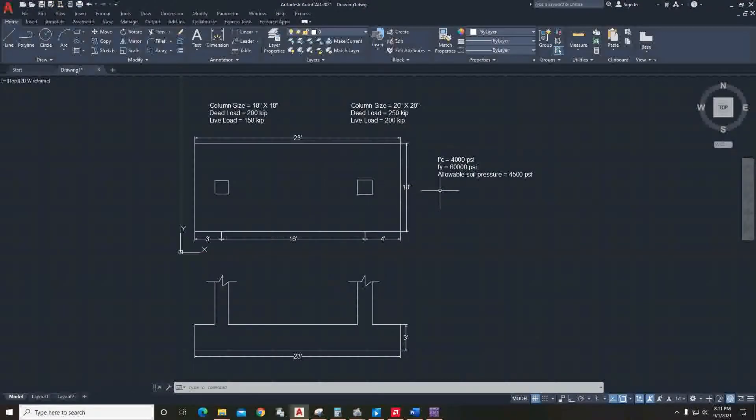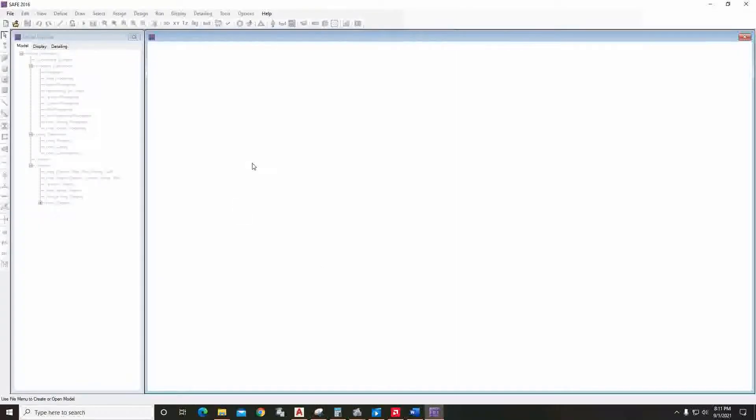We will be modeling this combined footing in SAFE. The info given here: one column is 18 inch by 18 inch and the other is 20 inch by 20 inch. The data and all other inputs needed are given here, and the depth is three feet, so we can go to the modeling.